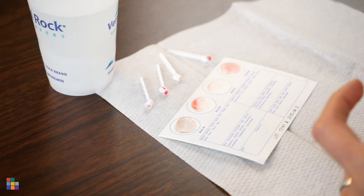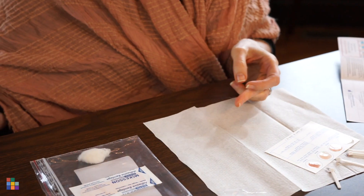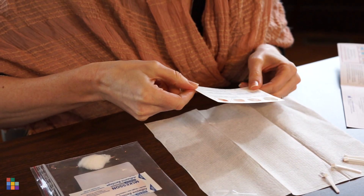Apply pressure to your finger with a cotton ball. You can apply a household bandage if needed. The final step is to rotate the card around in a circular motion, mixing the blood thoroughly with the reagents.